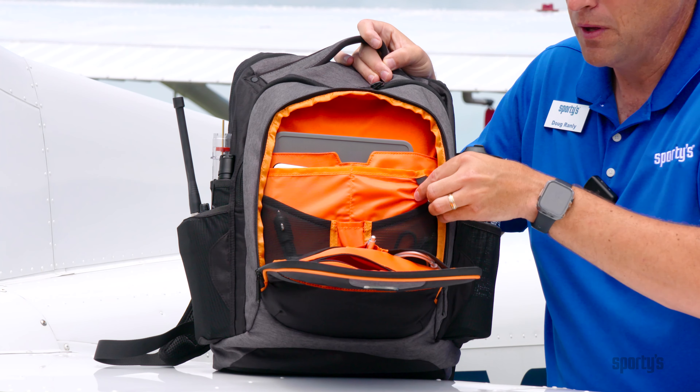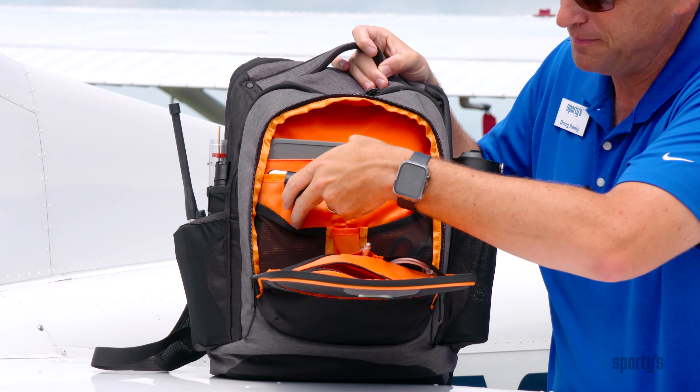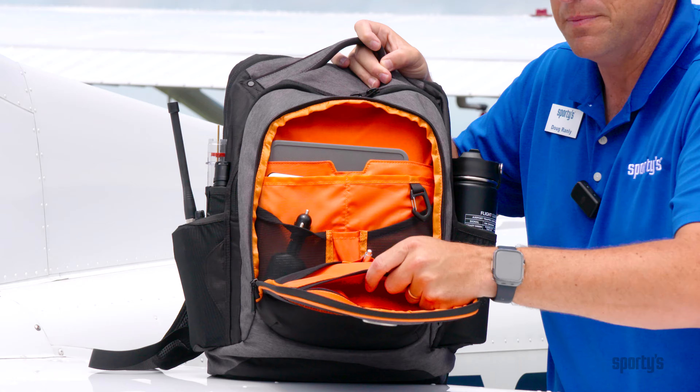I have all my charging cables in different pockets — Type-C and Lightning — all inside here. There's a key clip, and there's even a 12-volt adapter so I can charge my iPad or iPhone using that. There's also a hidden pocket here in the front zipper pocket where you can put stuff to keep it secure.